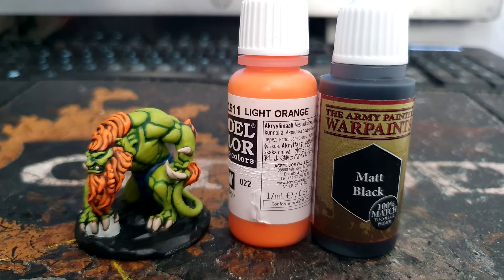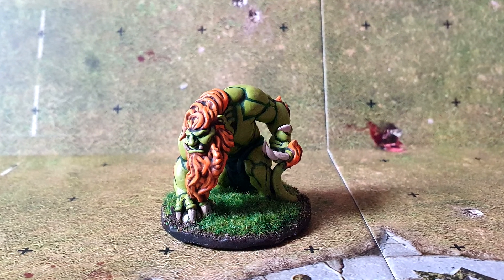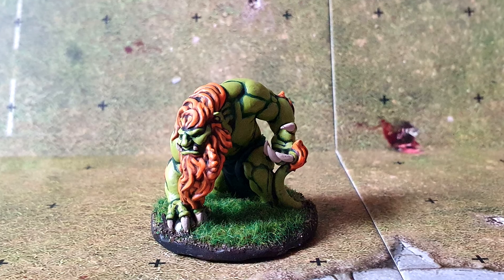All that's left then is to use Vallejo Light Orange to highlight the hair and paint the base black with whichever one you have. This is what he looks like when he's done. Hope you found this helpful — subscribe for more Blood Bowl content and I'll see you soon.